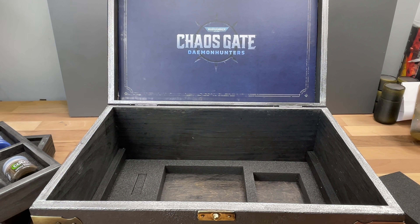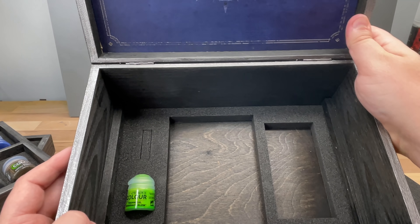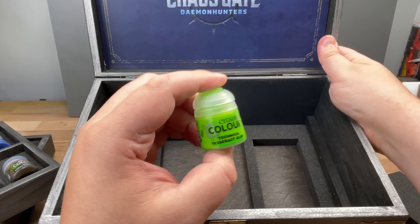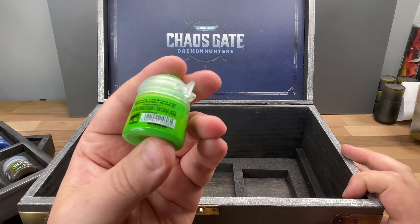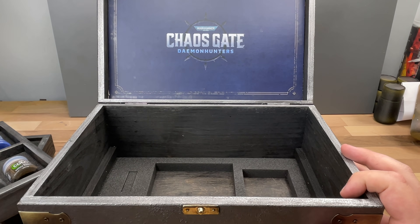What else is in here? Plastic glue — very very nice, always nice to have plastic glue to glue all the plastic together. And one last bit of paint, which is the Tesseract Glow — I think this is like for the power swords and stuff like that.